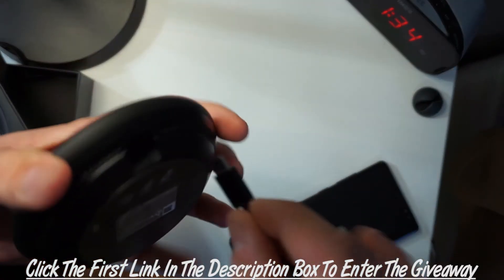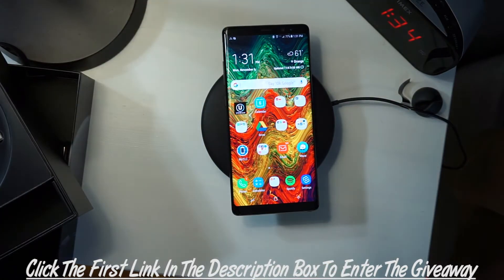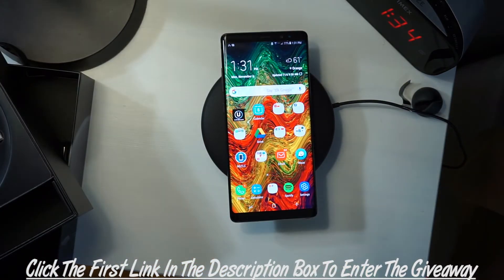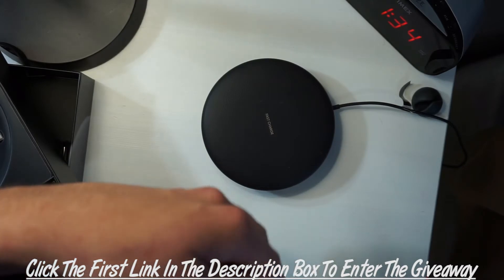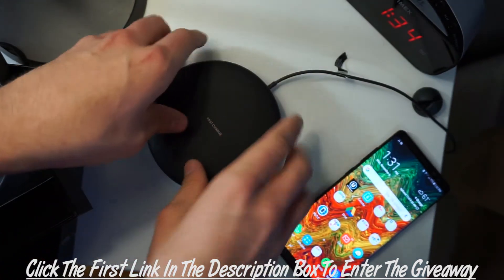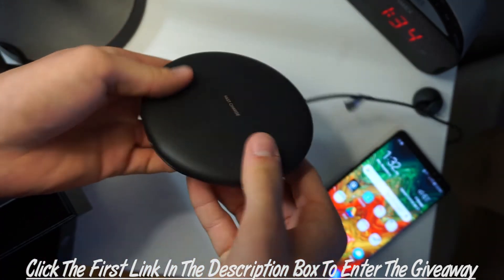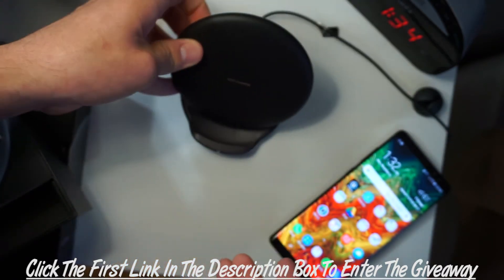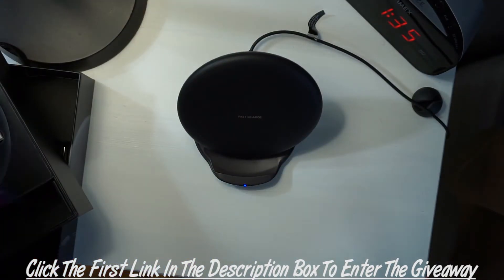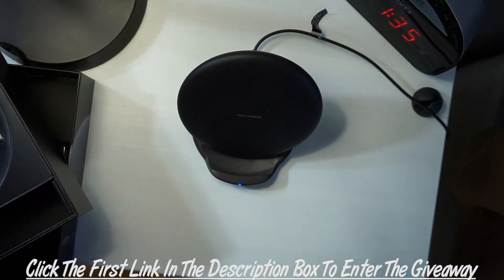I already have a USB-C here so I'll just plug this in and you can see it power on — there it starts charging. Pretty sweet. Take it off, you're on the go, throw it on there, starts charging — it's that easy. The other option is you can just slide it and tilt it up, and then you can actually set the phone in it vertically and it starts to charge. Come home, have this thing up, just drop your phone on there and it charges away. Take it off, put it back in your pocket, you're good to go.